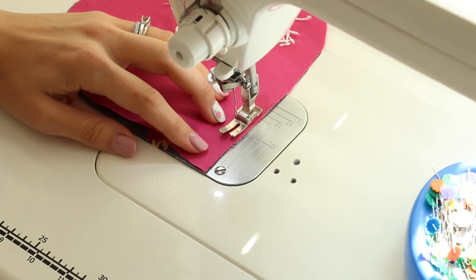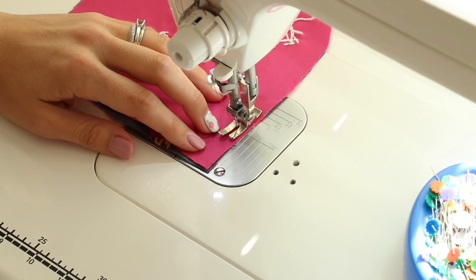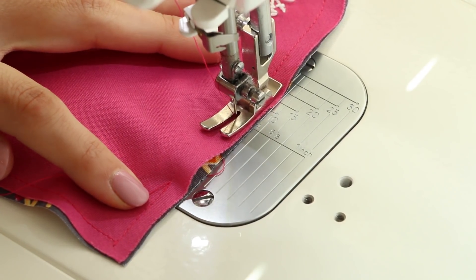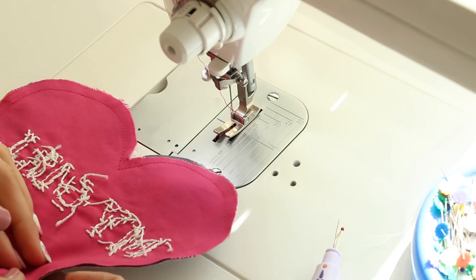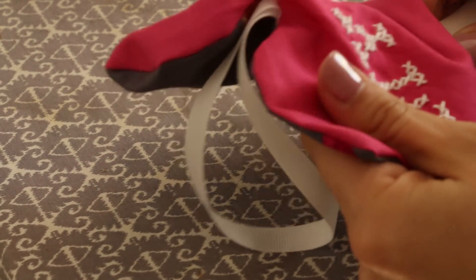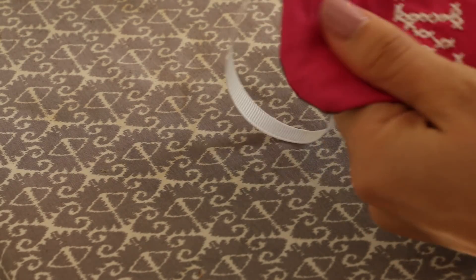Let's head over to the sewing machine. Using about a quarter-inch seam allowance, we are going to start on the side and back stitch. We're back at the beginning — back stitch and cut our threads. Now we need to flip it right side out. It needs a good press. I'm using one of these point turners from Clover — I'll link it in the description. It really is helpful when you're trying to point things out and make sure everything is pushed all the way out.